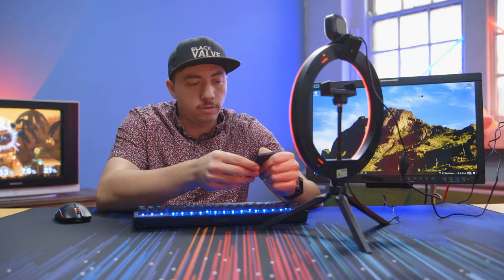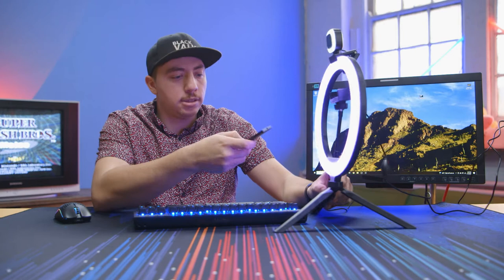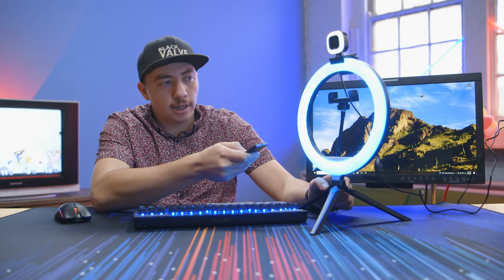I wonder if there's another color that would look more white than white. Some of the colors pop — this would almost be like a good desk effect. That's like a nice blue right there. Key light though — the white, does it look blue to you? It just looks really blue.